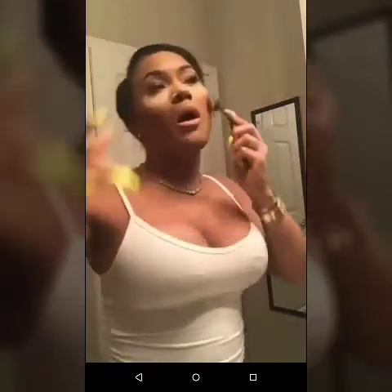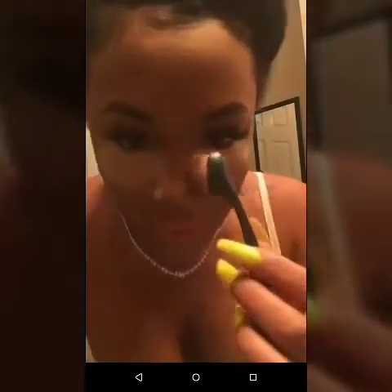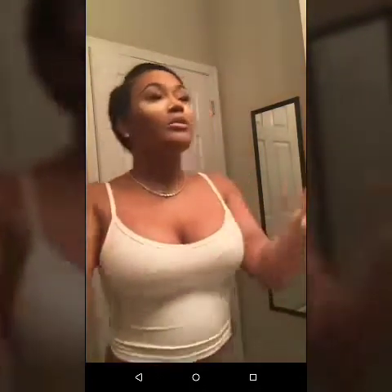With the excess product, what you do is take it to contour your nose — you just go down. Let me show you. Look how easy that was!